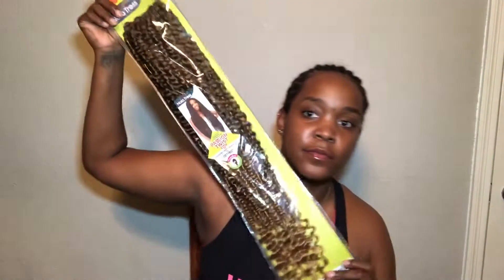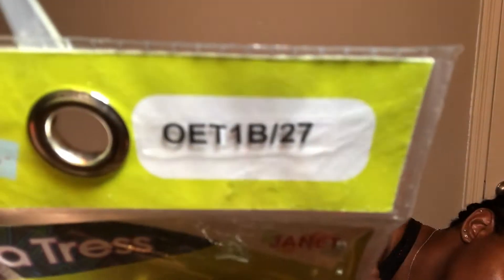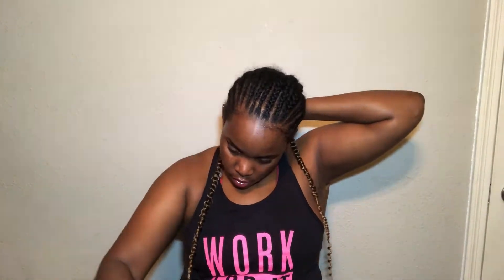The hair I used is from the Janet Collection — it's the Nola Passion Twist in 24 inches in color OET 1B/27, so it's an ombre with 1B at the top going down to the 27, which is that blonde color. I'm going in with the crochet hook, starting in the back, spreading them out. I'm looping it through and securing it down — just one loop, but if you want to double loop for a tighter knot, go for it.